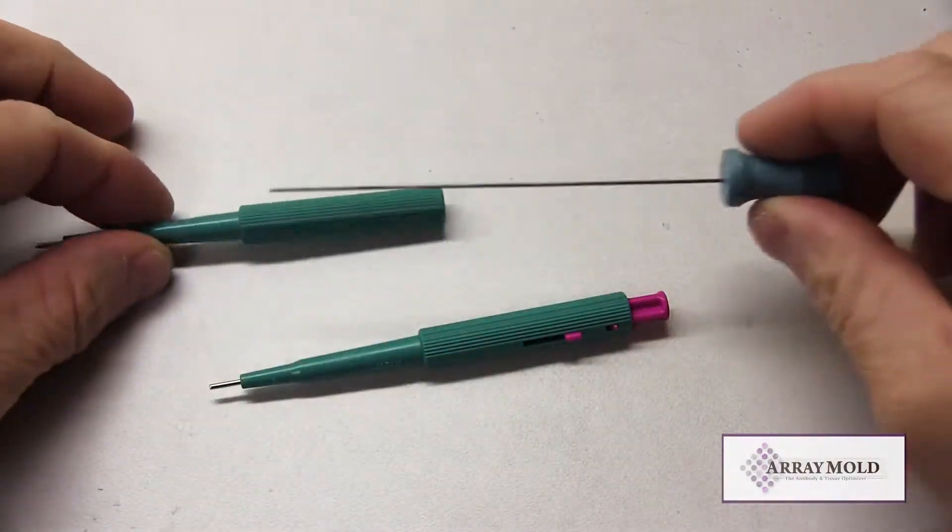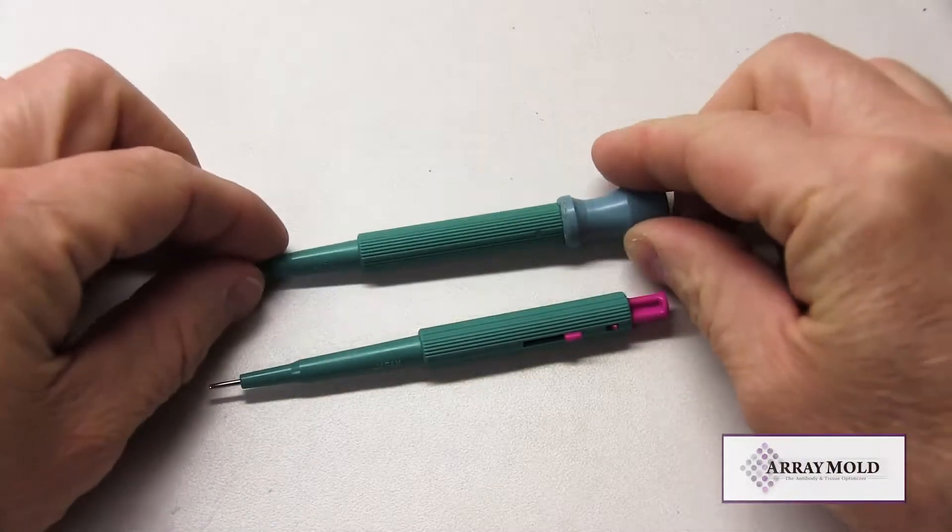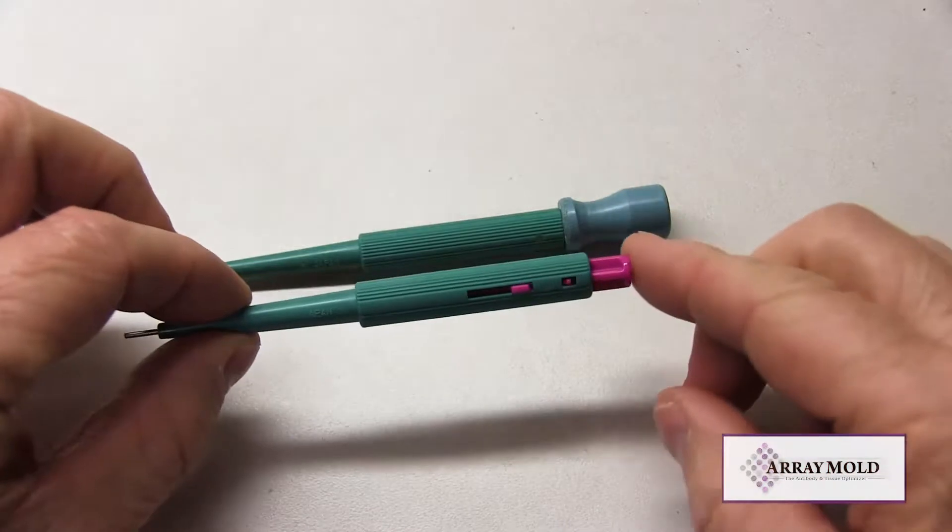The array mold tissue microarray instrument uses the needle without the plunger. We have added a stainless steel stylet for extracting tissues from the needle.